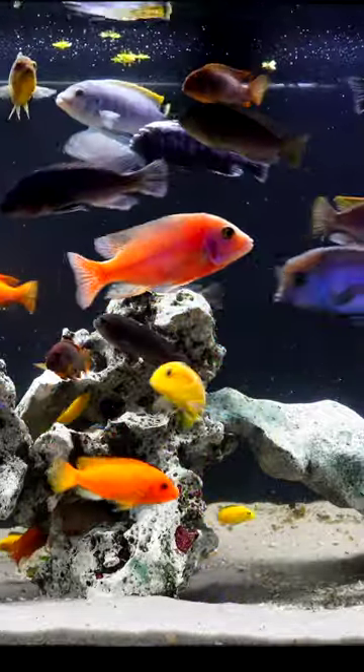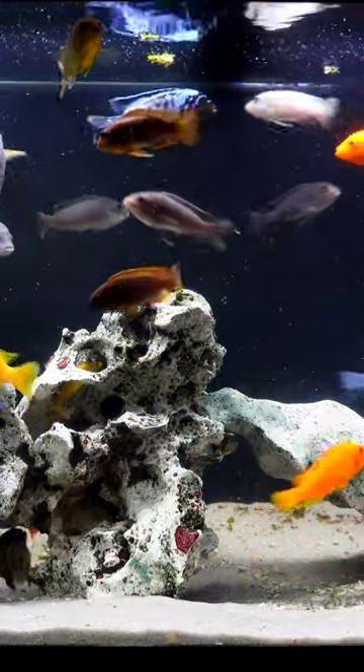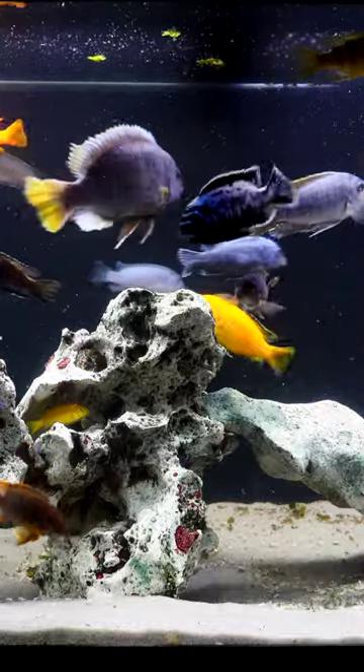If you want to learn how to set up an Mbuna tank correctly, check out the video in the description below. It'll give you a lot more information and you too could have a tank with a ton of color and amazing personality.